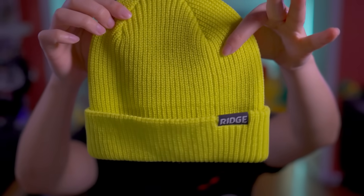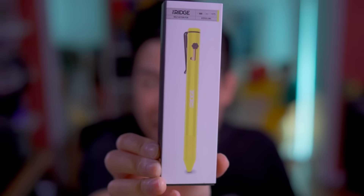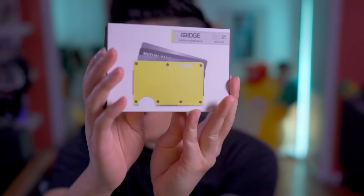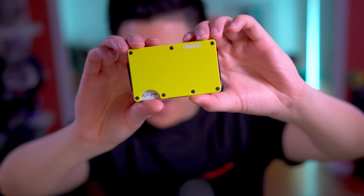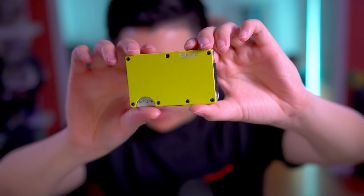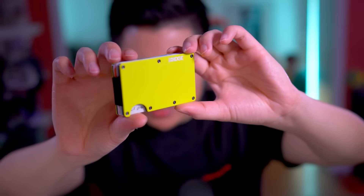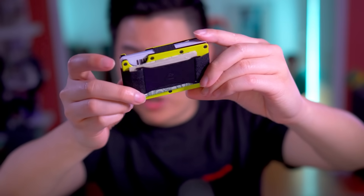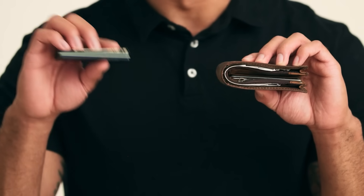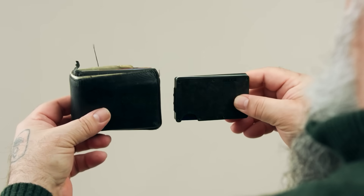Hyper Lime Ridge Beanie — oh, it's so soft. Hyper Lime Bolt Action Ridge Pen! Of course you can't talk about Ridge without talking about the Ridge Wallet. Look at how good that Hyper Lime Ridge Wallet looks. This thing holds up to 12 cards with no problem, RFID blocking, modular design, and backed by a lifetime warranty. I love my Ridge Wallet. It contains all my cards in such a slim form fashion.